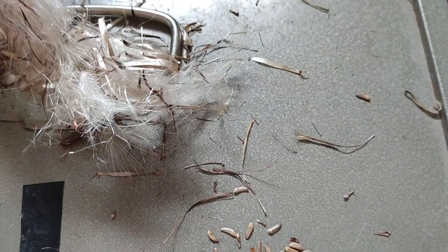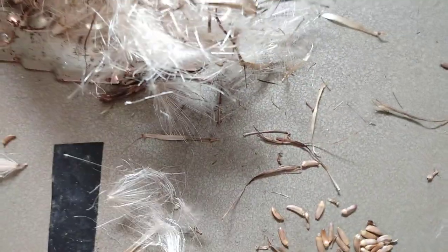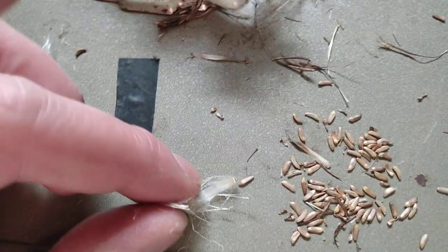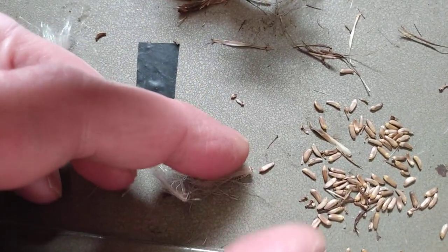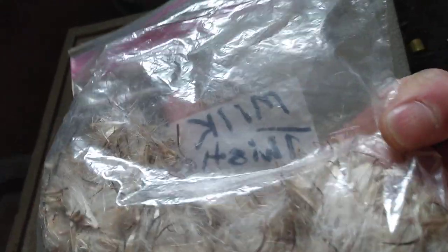Before the seed falls off you can see it on there, and once it's fully developed it'll look like one of these bigger puffs with a little seed on the end. I've got some bags of them — you can see right there, there's some of the seeds still on the puffs.